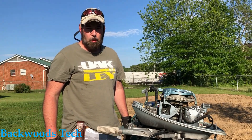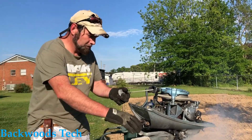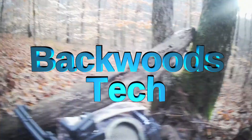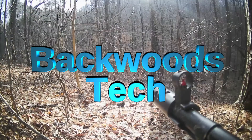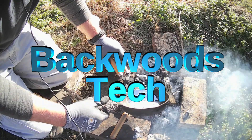Hello everyone and welcome to Backwoods Tech. In living the prepared lifestyle, we have found ways to kind of bump up our food supplies. I hunt, we fish, we garden, things of that nature.